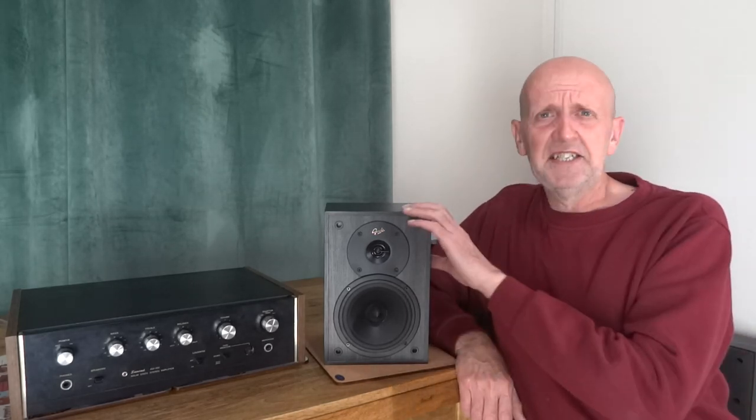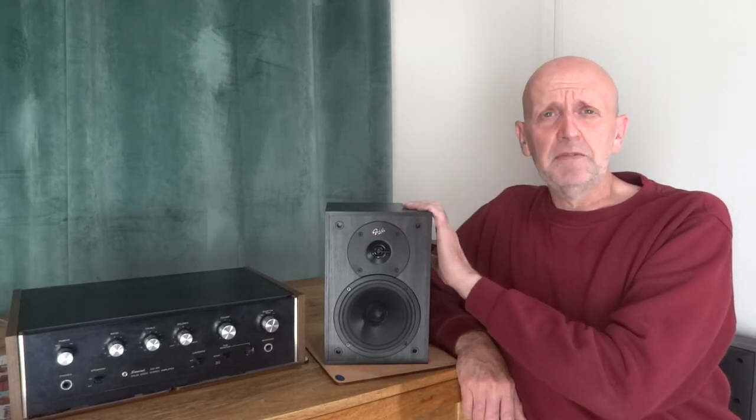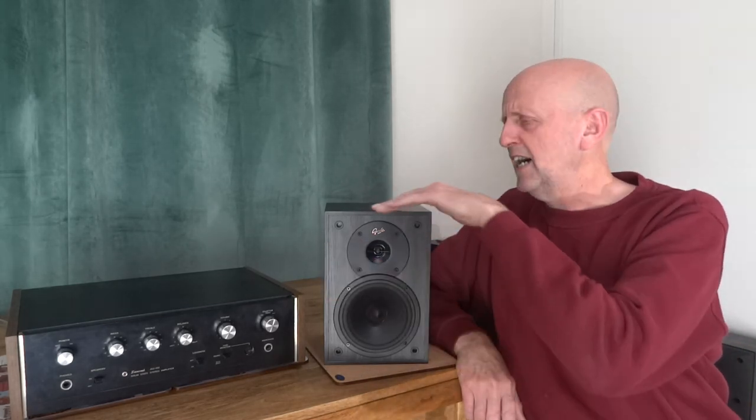So it was the bottom end of their budget range of speakers. Now these are rated at 6 ohms, 60 watts, and the frequency response is 60 Hz to 15 kHz, and the sensitivity is 87 dB. These measure 267 mm by 177 mm in width and 167 mm in depth.